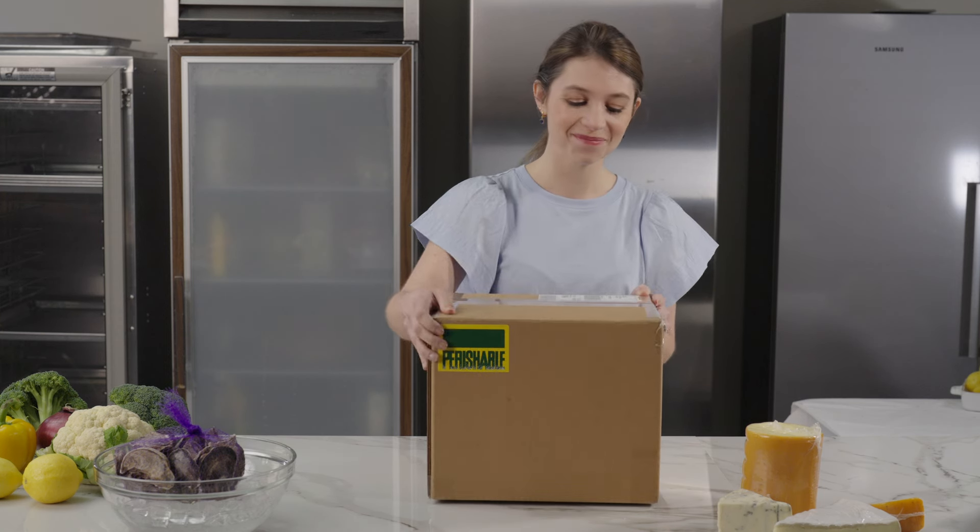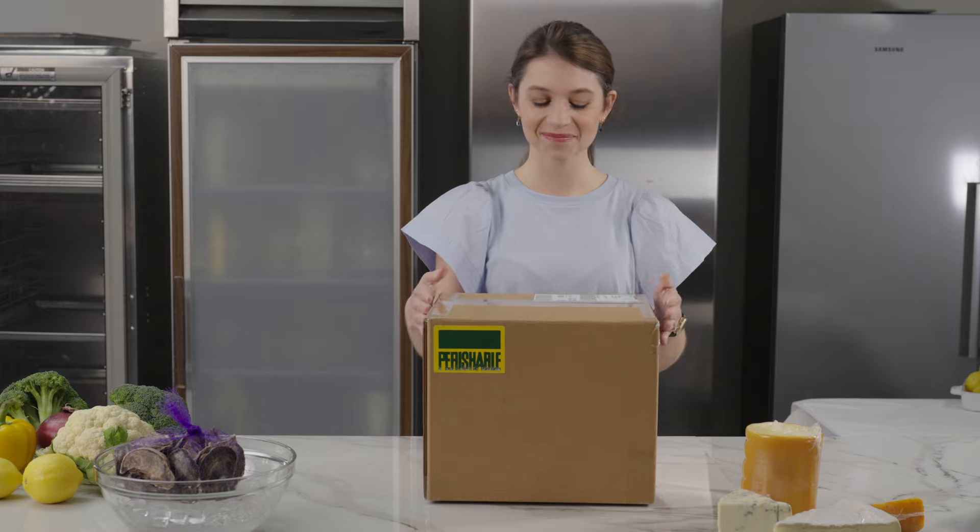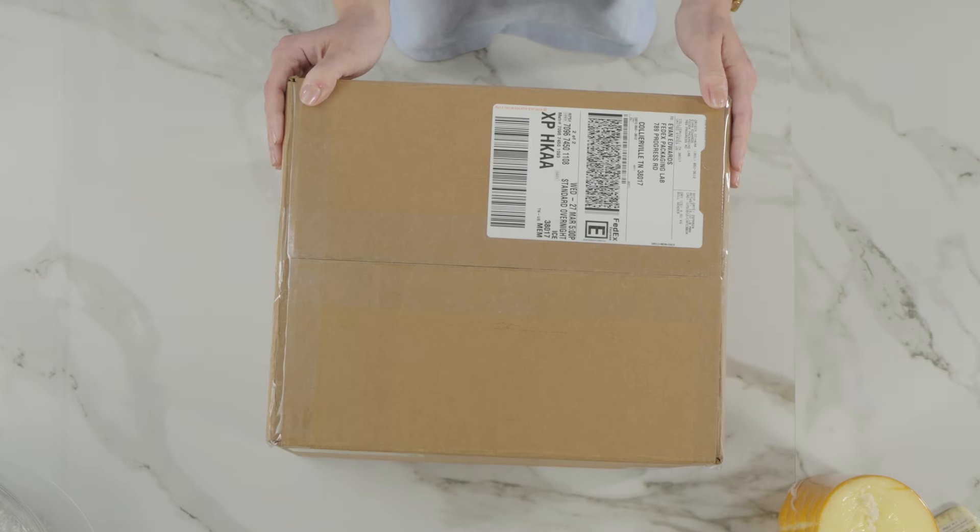Mark your package perishable and place your shipping label on top of the box to increase the chances it will be transported in the preferred orientation. Make sure your shipping label includes the address and 24-hour phone number for both you and your recipient. Your refrigerated foods are now ready to ship.